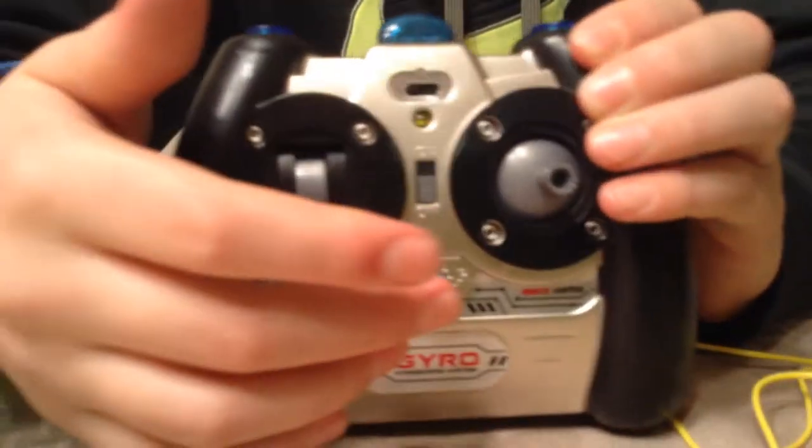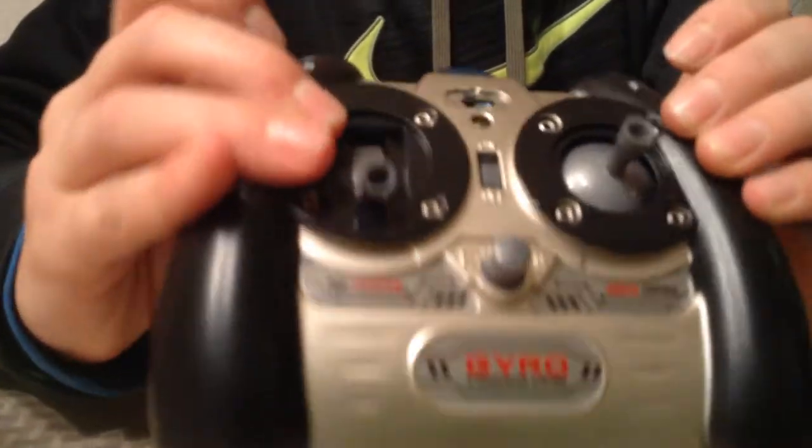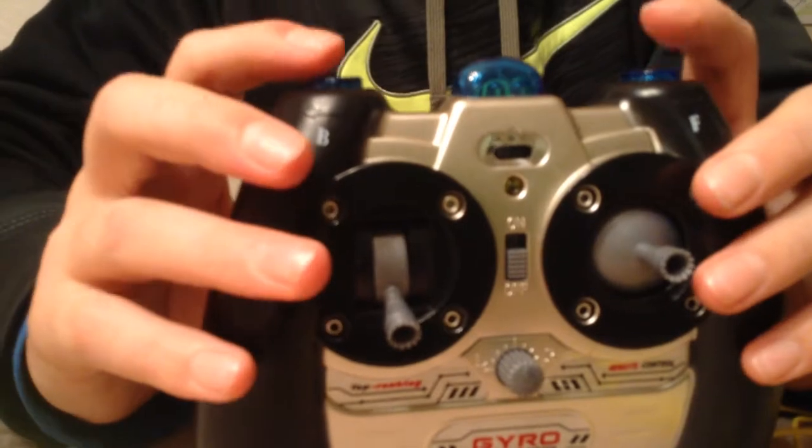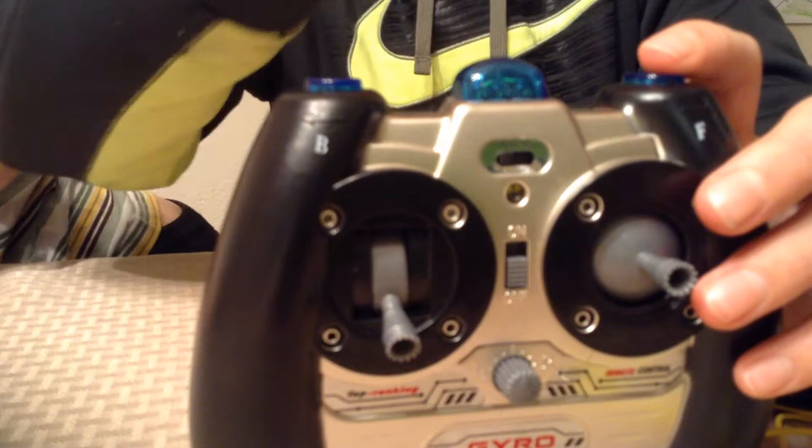What I really like is this trim rotating pivot. These trims — you can see it says B for back and F for forward — so this is trimming when you're going forward and backward, not side to side.